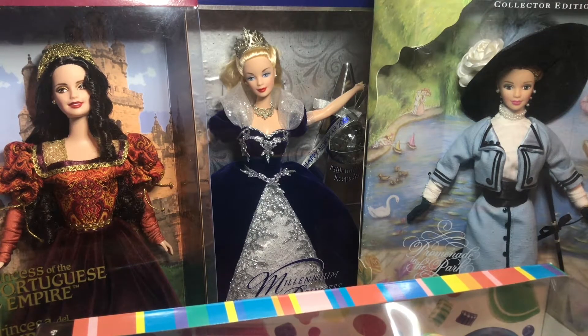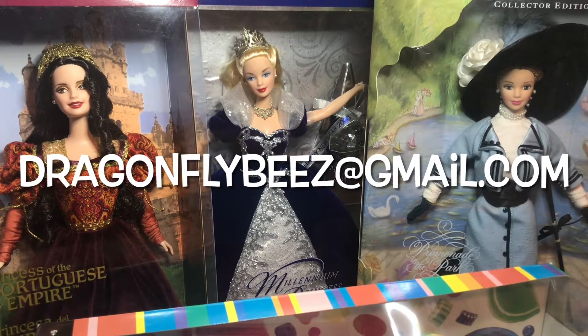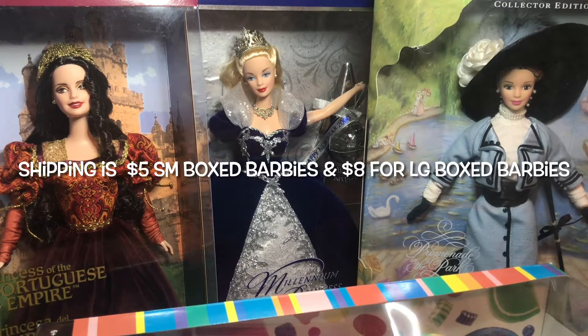Hey everyone, it's Susie with Dragonfly Bees. I'm an online reseller, primarily in jewelry among other things such as Barbies. In this video I'm continuing my Barbie pop-up sale. These Barbies have not been listed online just yet, but I want to offer them to you here at subscriber discounted rates. If there's anything of interest in purchasing, all you need to do is email me at dragonflybees@gmail.com. Shipping is also discounted — I'm only charging five dollars for smaller boxes and eight dollars for the larger ones. I'll pay the difference.